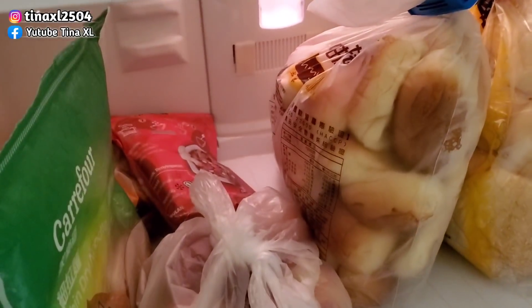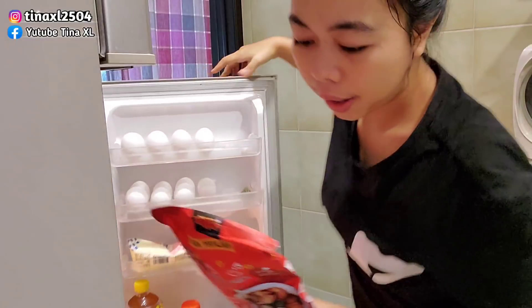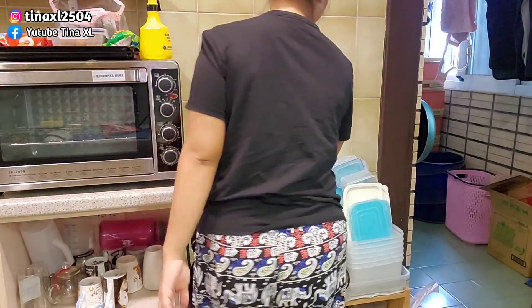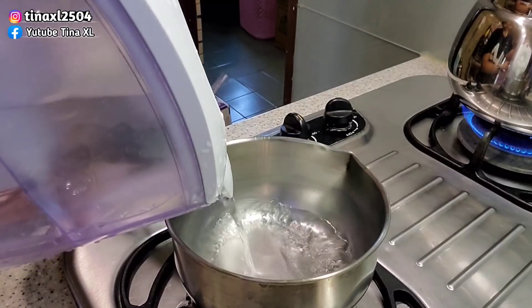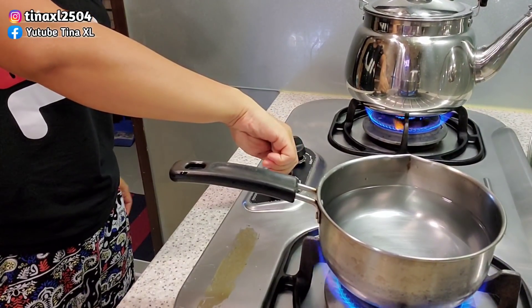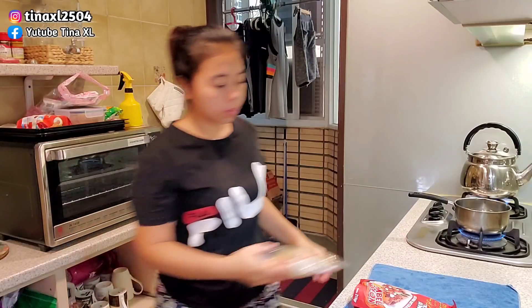I'm going to make the butter. Tadi saya panaskan air itu untuk rebus kerupuk. Saya mau bikin sebelah ala-ala saya sendiri yang ditambahkan bakso saja. Sekarang saya mau ngulek bumbu tambahannya.